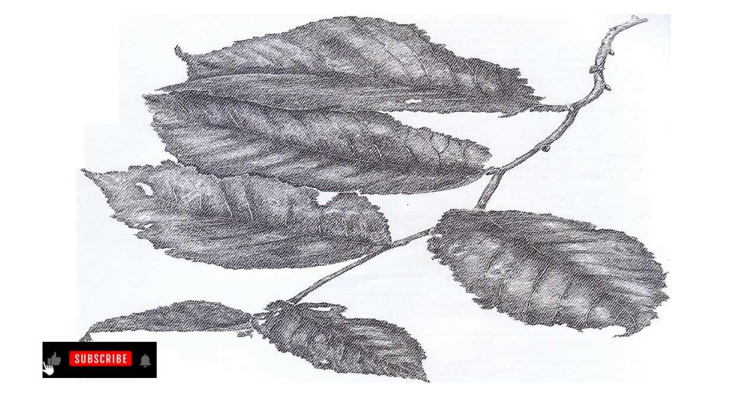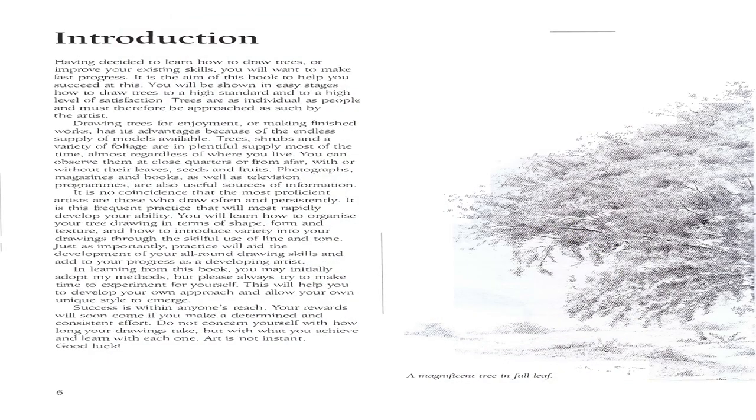Introduction: Having decided to learn how to draw trees or improve your existing skills, you will want to make fast progress. It is the aim of this book to help you succeed at this. You will be shown in easy stages how to draw trees to a high standard and to a high level of satisfaction. Trees are as individual as people and must therefore be approached as such by the artist.